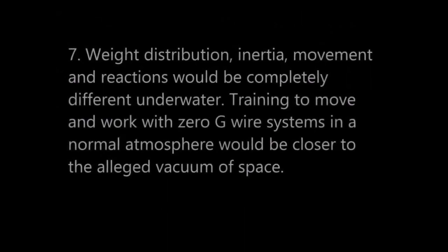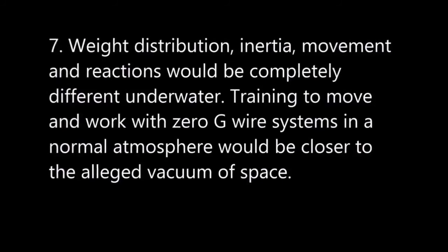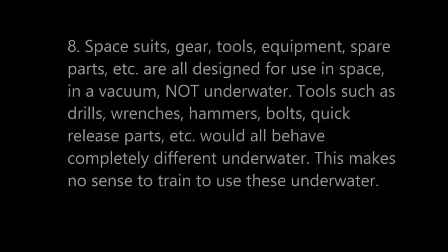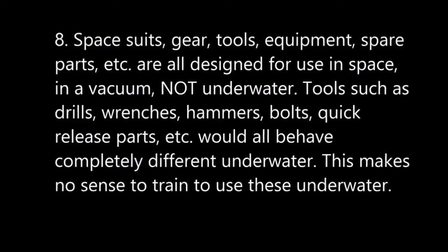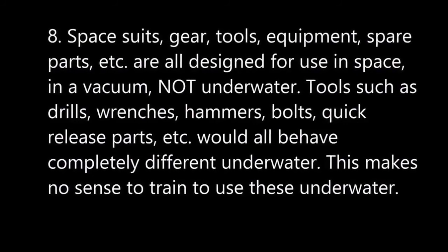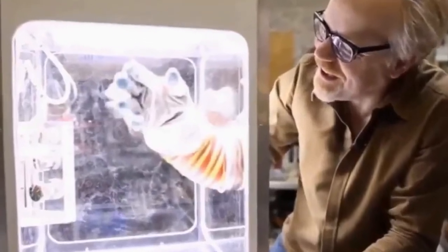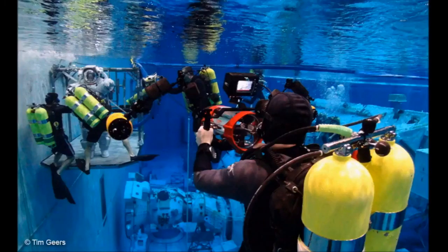Number seven: weight distribution, inertia, movement, and reactions would be completely different underwater — training with zero-G wire systems in a normal atmosphere would be closer to the vacuum of space. Number eight: spacesuits, gear, tools, and equipment are all designed for use in a vacuum, not underwater. Tools such as drills, wrenches, hammers, bolts, and quick releases would all behave completely differently underwater. There are no benefits to training underwater — but many disadvantages and outright dangerous issues.